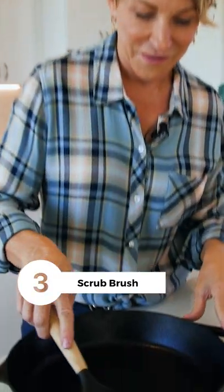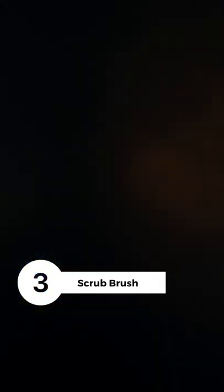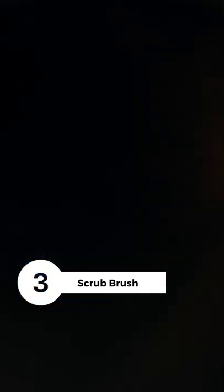Tool number three is a stiff scrub brush. This is your key cleaning tool for your cast iron skillet.